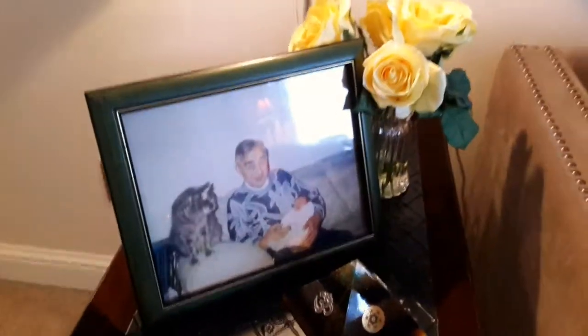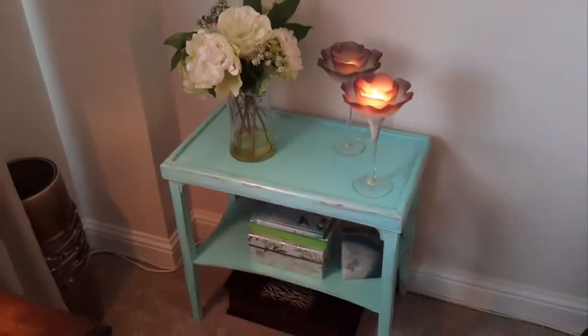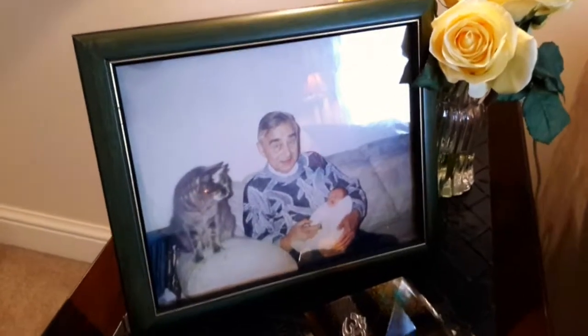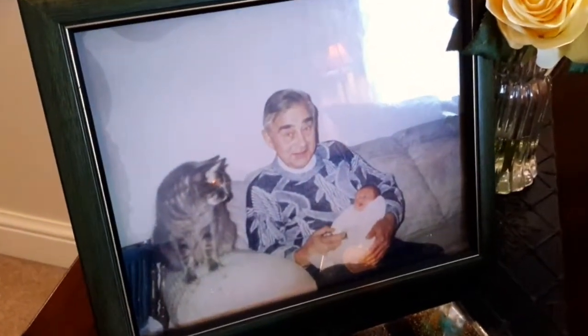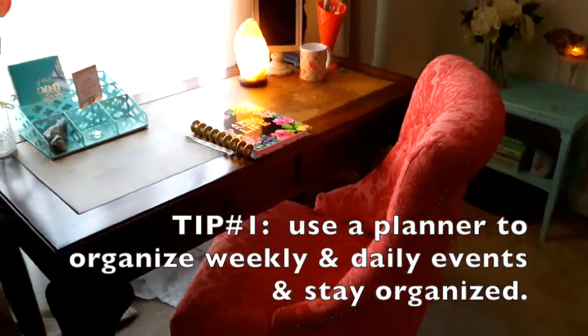Hey you guys, here is my living room makeover from my six-week challenge — it is finally done! I'm dedicating this video to my dad, who's such a great inspiration in my life, teaching me to always do what you love. May you find what you love and just do it. I've included nine or ten tips on organizing as well to help you get things in order, so I hope you find that helpful.